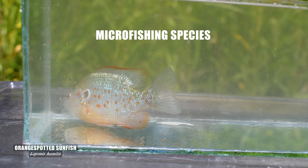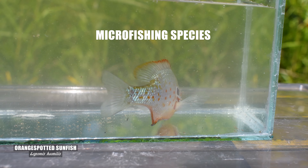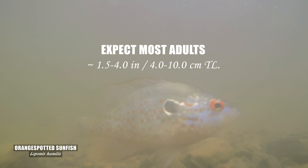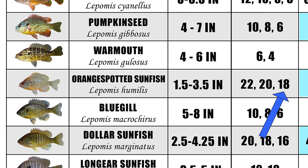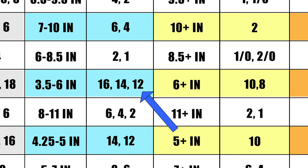The orange-spotted is the first on our list that I consider a microfishing species, although there really is no industry standard to define microfishing limits. Most adults are around 1.5 to 4 inches and they also mature fairly young and fairly small. I've had plenty of success using a size 18 to capture them, but a size 20 is a safer bet if needing to knock one off your life list. A size 12 or 10 will definitely work to target larger adults.